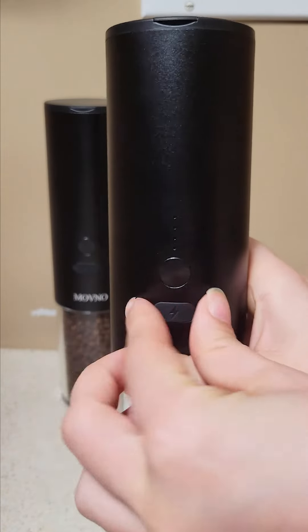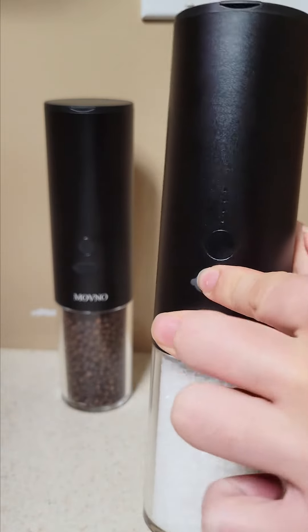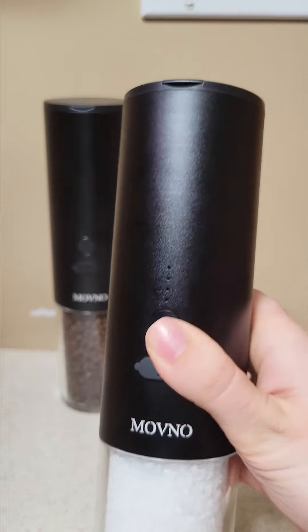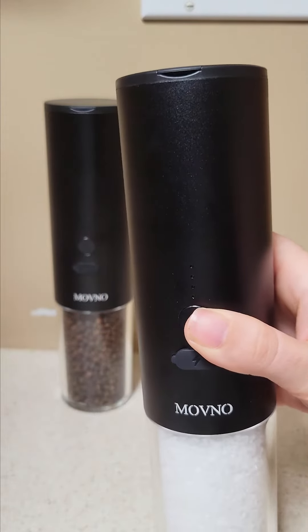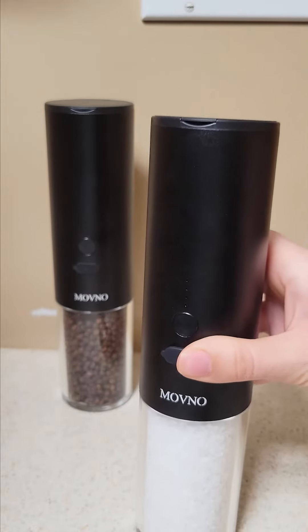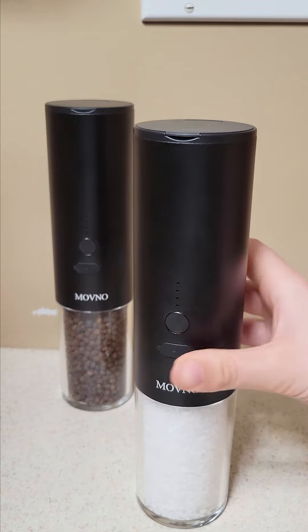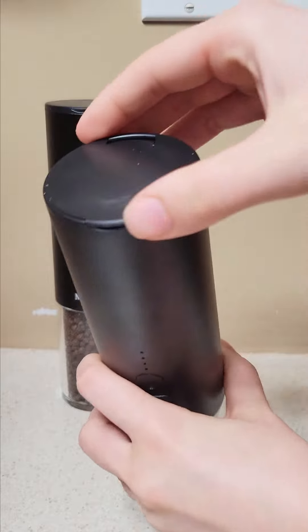They take a Type-C charger and come with a charger cable. There are indicator lights that show how much charge remains every time you press the button. According to the manual, they have about 1.2 hours of run time, though I haven't had to recharge them yet — the charge seems to last a good while.